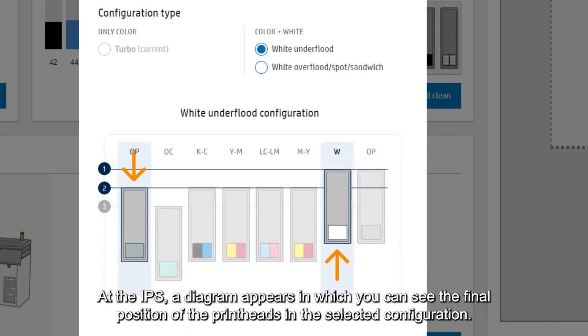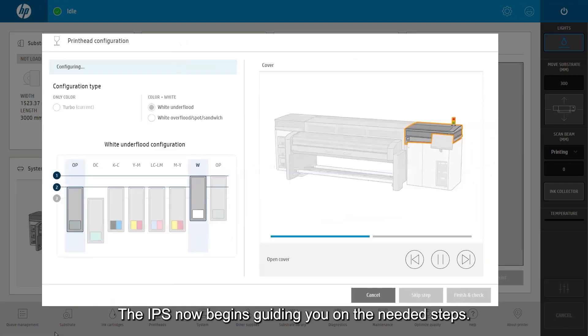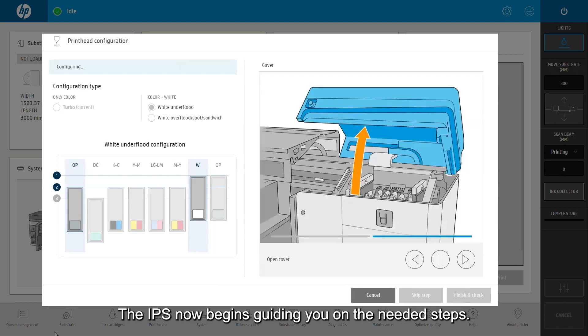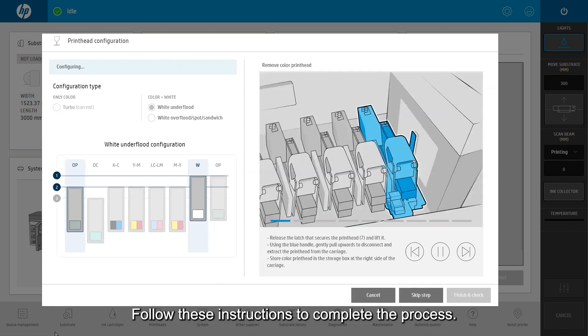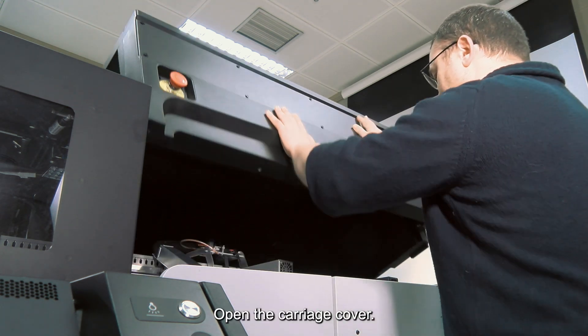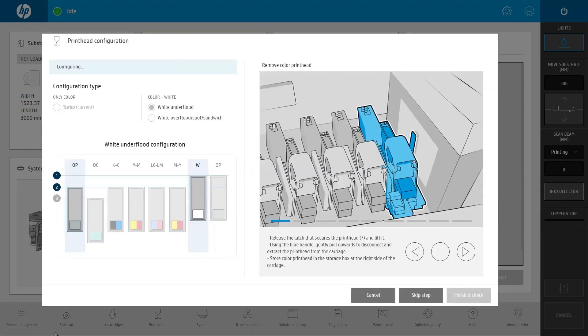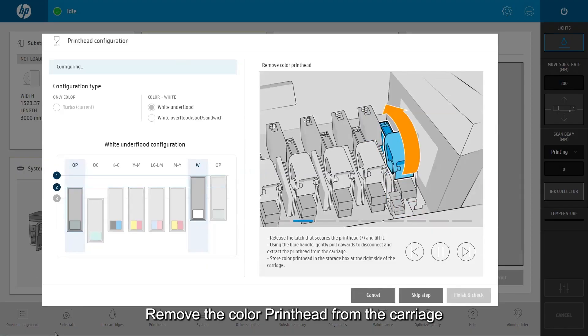At the IPS, a diagram appears in which you can see the final position of the printheads in the selected configuration. Tap on configure. The IPS now begins guiding you on the needed steps. Follow these instructions to complete the process. Open the carriage cover and remove the color printhead from the carriage.